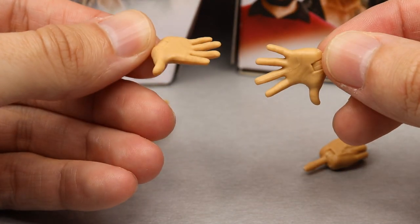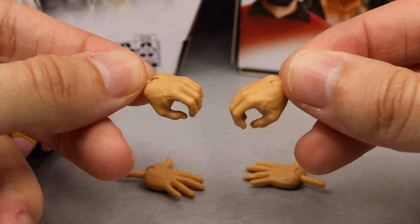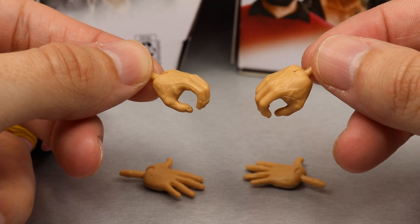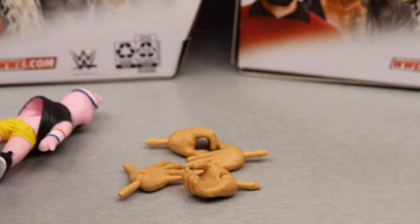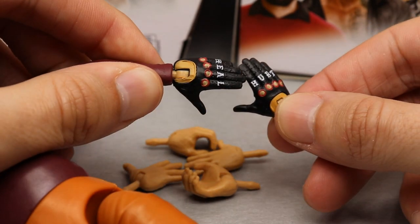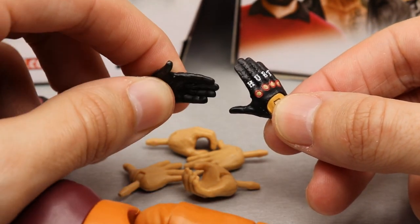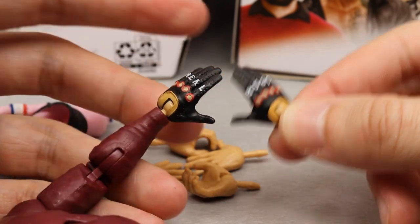Outside of Huskus, we also get interchangeable hands: waving hands, mic-holding hands — which should come with every figure Mattel ever releases for wrestling figures — and hurt heel or prayer-style flat hands. That's pretty much it for Bray Wyatt's accessories. Not a ton, but everything included feels necessary.